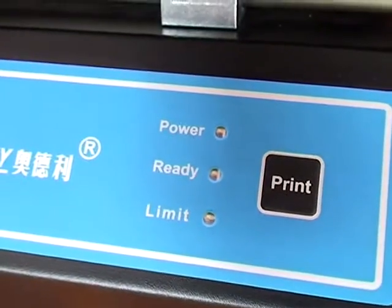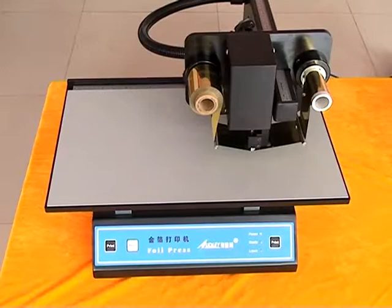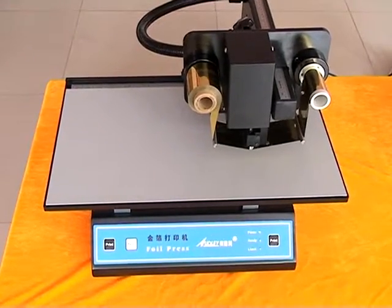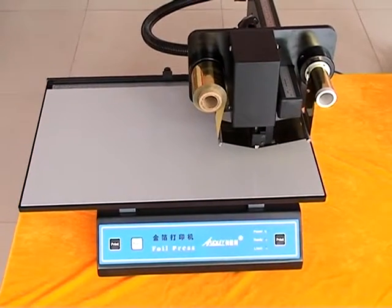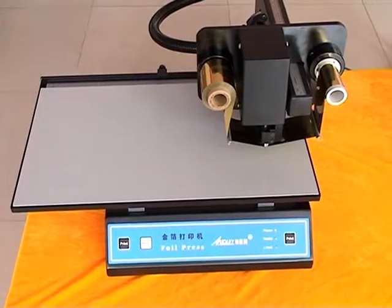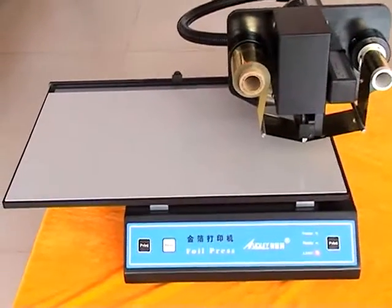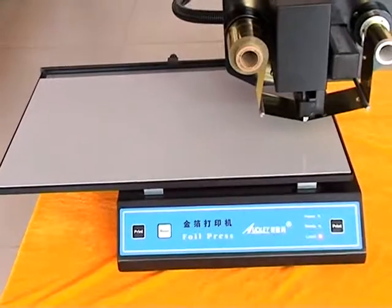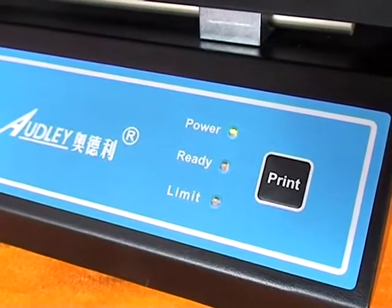The power and ready lights come on at the same time. When the ready light goes out and the power light stays on normally, the model is at the starting position — the print head and working plate reset. Then power, ready, and limit lights all come on.